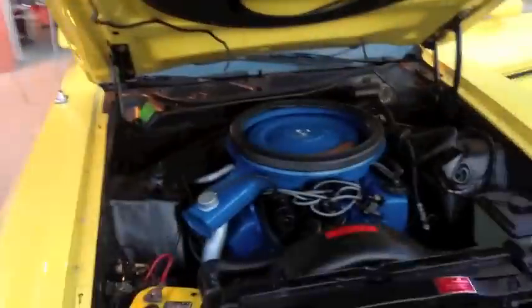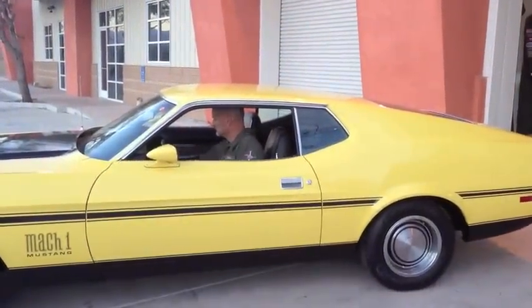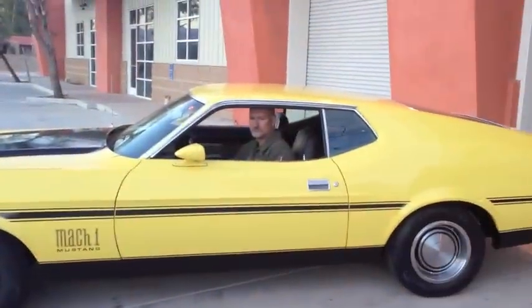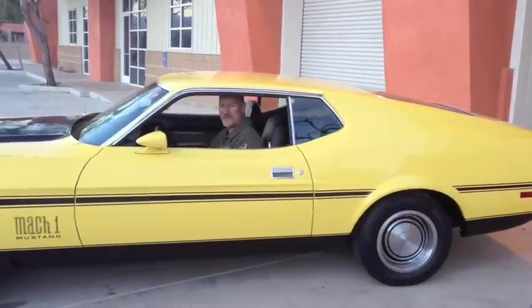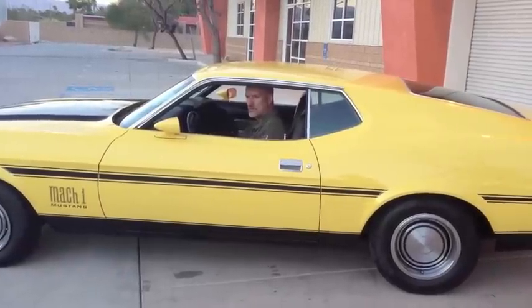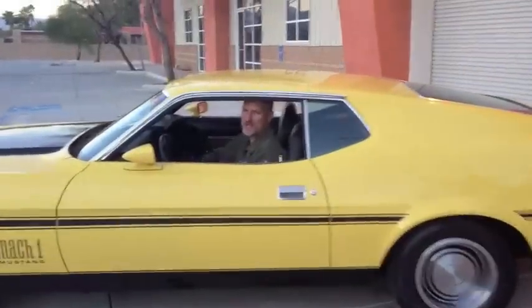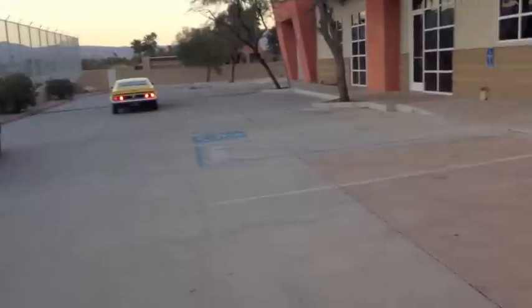Now she's good. I hope I got reverse. Here we go, I'm going to put her in reverse now — let me leave the dipstick. We're going to drive around the block and I'll be right back. We do not have reverse on this transmission.